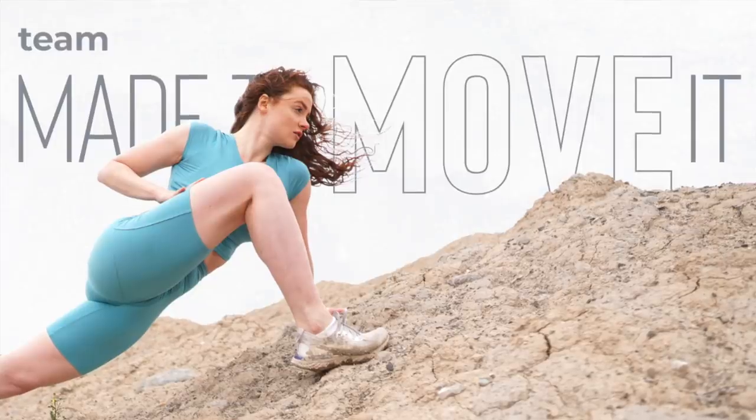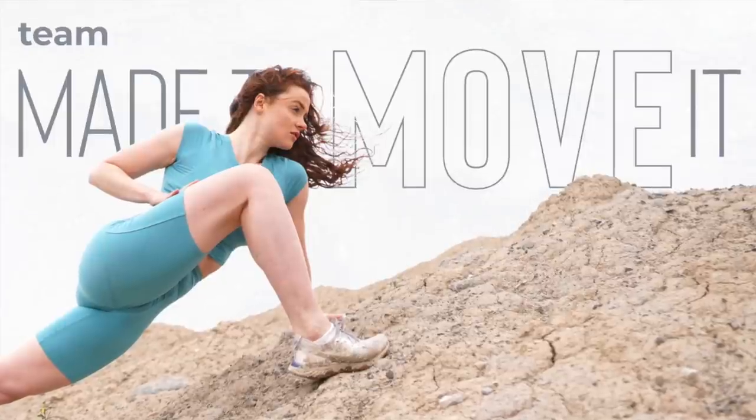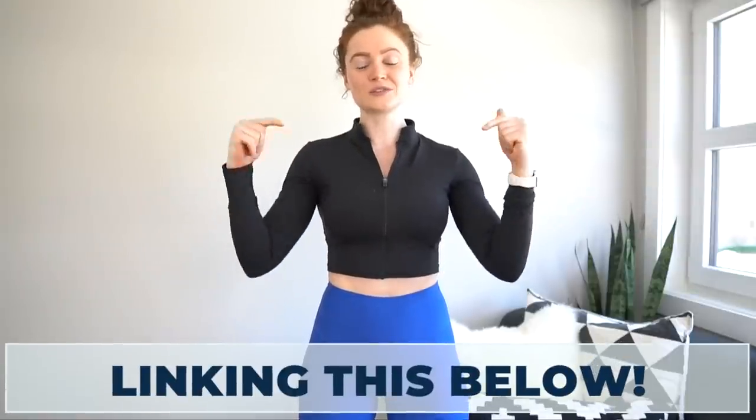I'm so excited for today's workout. But before we get into it, I want to remind you we have a new challenge starting June 1st. The Made to Move It Challenge is all about making movement a habit that lasts. It is 100% free to join. It's going to include weekly workout calendars, daily workouts, nutrition tips, and accountability from me and you. Lots of love, lots of fun together. I'll put all the info in the description box down below.